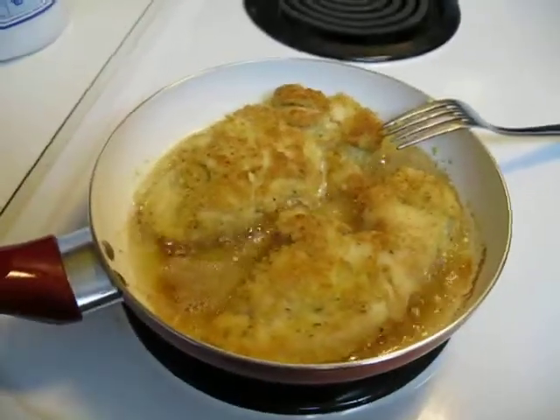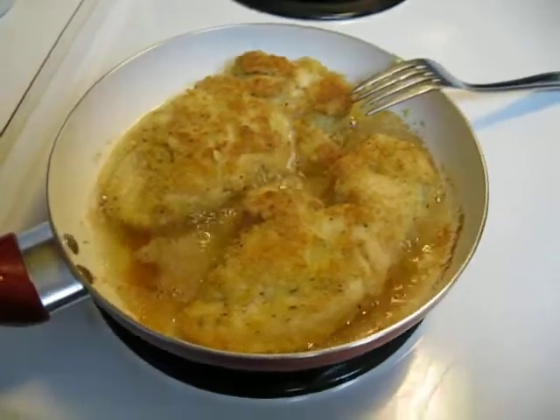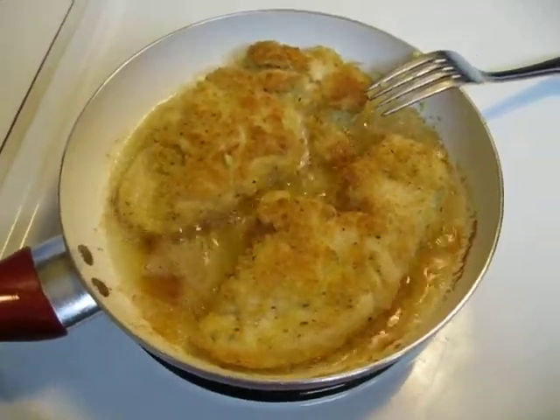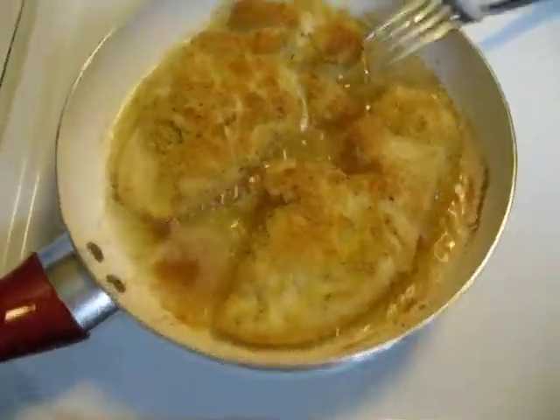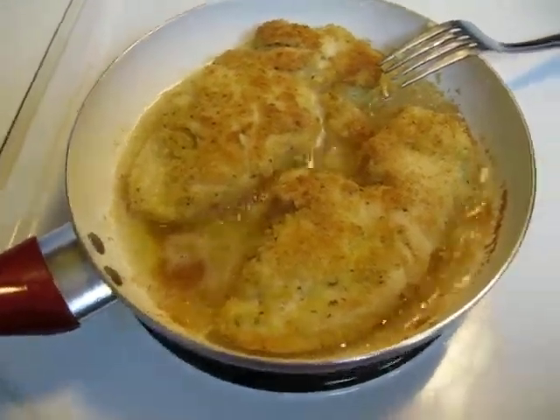Okay, here's the chicken. We've played a game of eye fetch, and now I'm about ready to take this chicken up. I'm going to cut into it and be sure it's done all the way through. Let's see, that's two chicken breasts. And I know how to fry chicken pretty good right now.